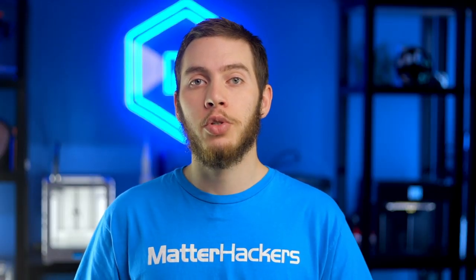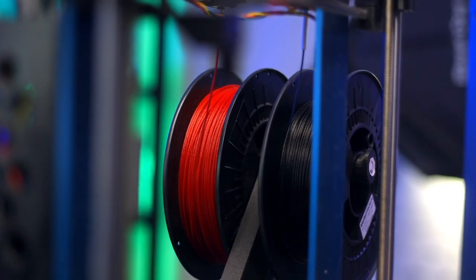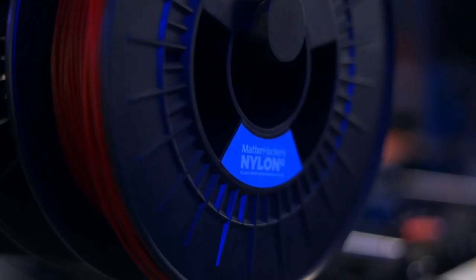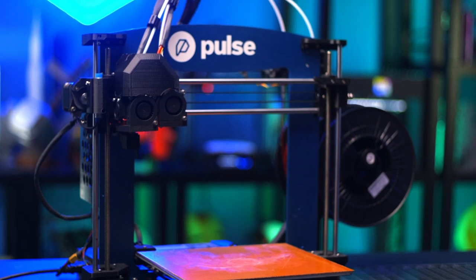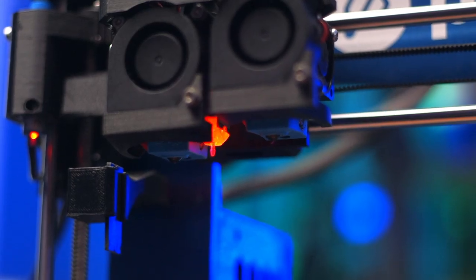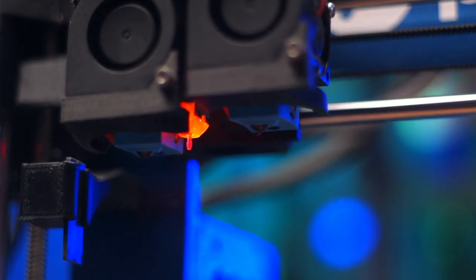For this project, I wanted to do some dual extrusion prints, and specifically I wanted to use Nylon G, which comes in a couple different colors, making it great for doing some different detail work. However, it is very abrasive, so for that I'm going to use the Pulse DXE, which is the model of Pulse that has dual extrusion capabilities, and both nozzles are Olsen Rubies, which are very abrasive resistant, so that I can print this Nylon G no problem.